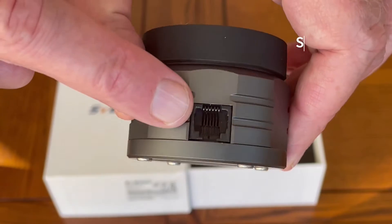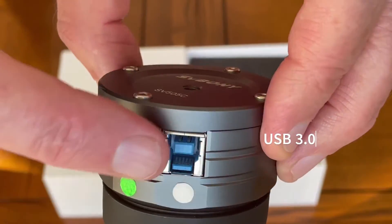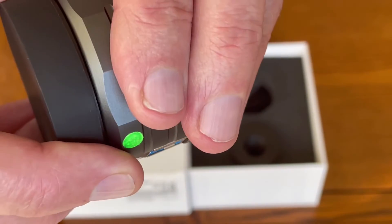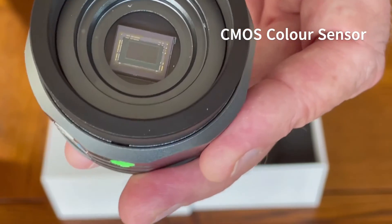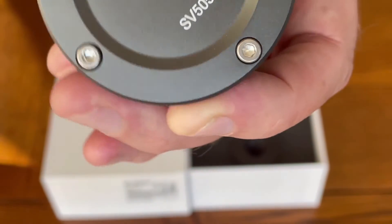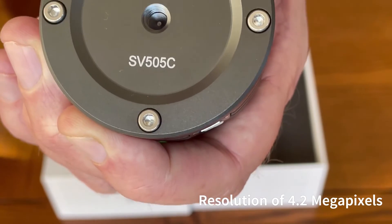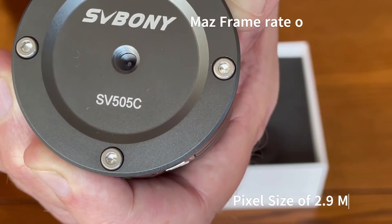On the top we have the socket for the ST4 guide cable and below that is the USB3 socket which you will use to connect to your notebook computer. The unit also comes fitted with a dust cover to protect the very sensitive CMOS sensor. The unit comes with a Sony IMX 464 CMOS color sensor which supports resolutions of 4.2 megapixels. The pixel size is around 2.9 microns with a frame rate of up to 93 frames per second.